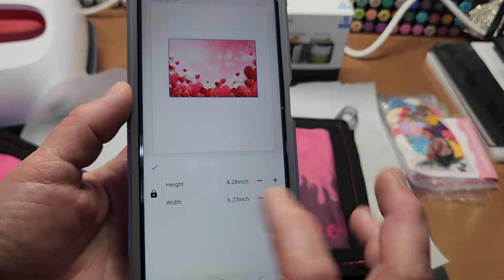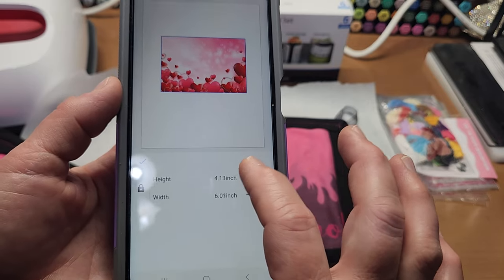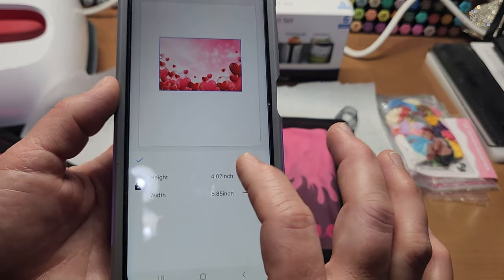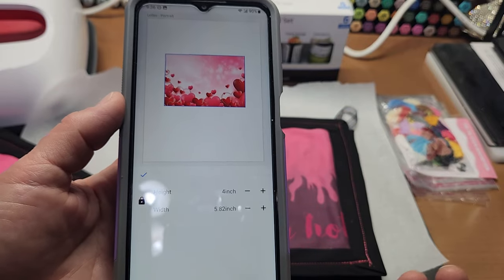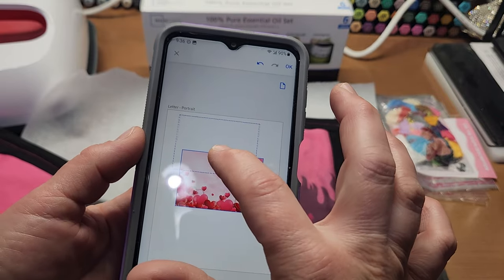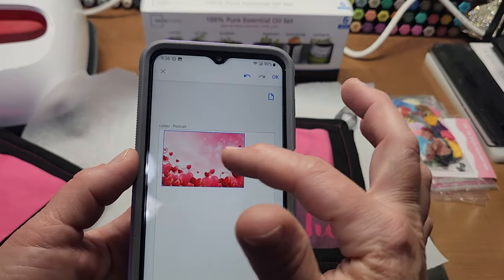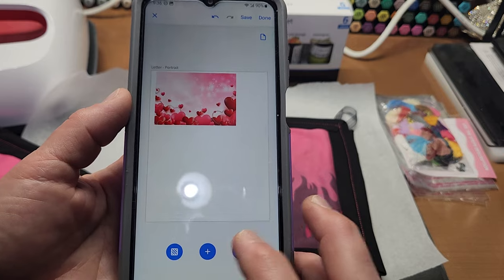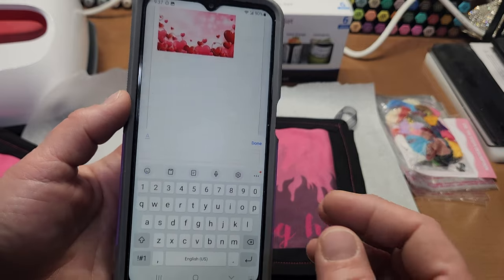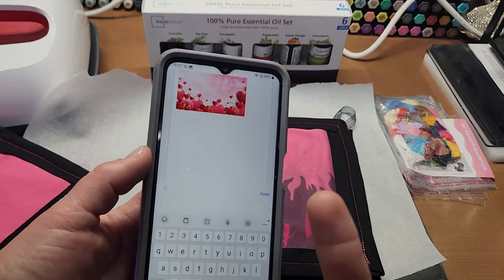I want mine to be four inches tall and about three inches wide — we'll crop it on the paper trimmer. Four inches tall — perfect. I hit the check mark and I'm done. Now I can add text like 'Happy Valentine's Day 2024,' or I can grab another free image and print them separately and heat press them separately. That's what I'm going to do.